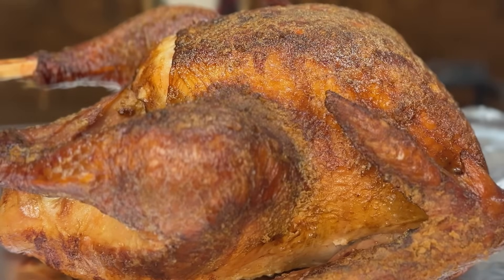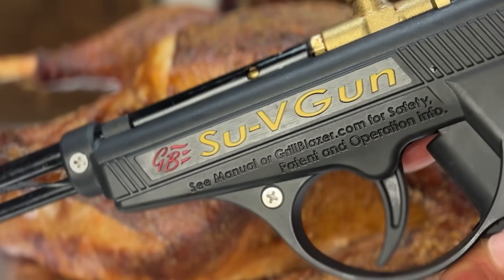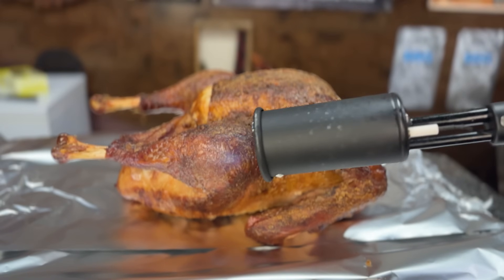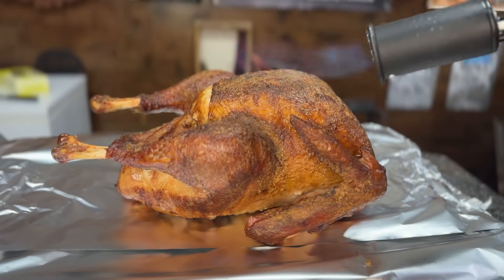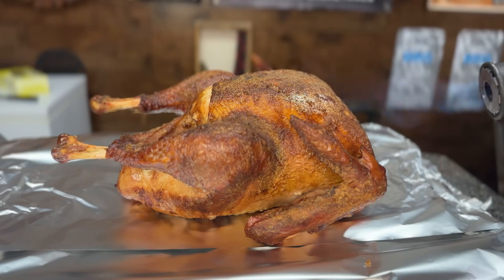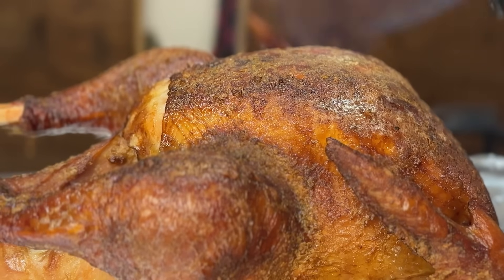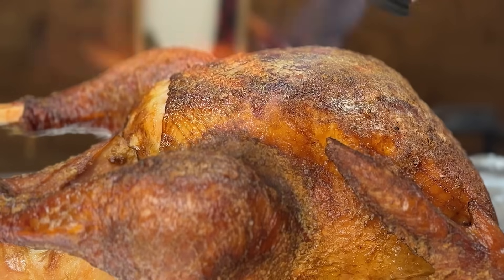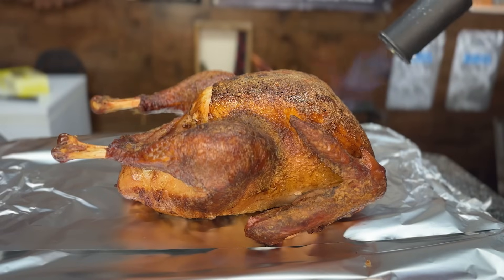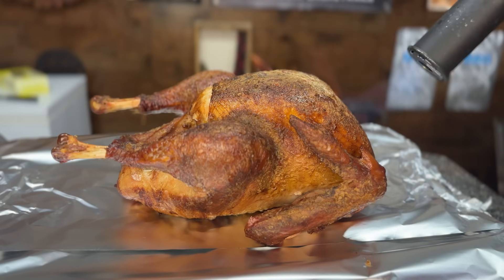After resting the turkey for 30 minutes, the final step is to crisp up the skin with a high-temperature sear using my Grill Blazer Sous Vide Gun blowtorch. In a previous video I tested various methods of getting crispy turkey skin, and this is hands-down the easiest and best way to do it — though in a pinch you could also use the broiler in your oven. The Grill Blazer is a premium culinary blowtorch, but there are also much cheaper options on Amazon for as low as $20. You can also use a blowtorch for lighting pellet tubes, trays, or a charcoal grill, so it's very versatile beyond just crisping turkey skin.